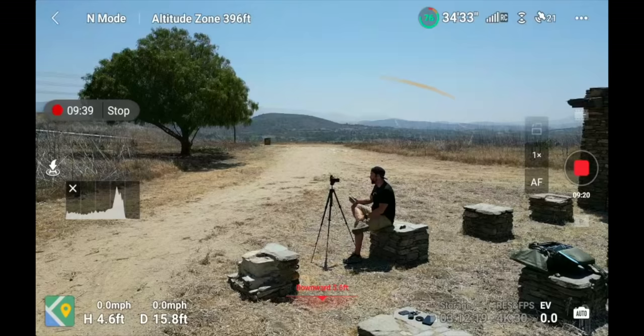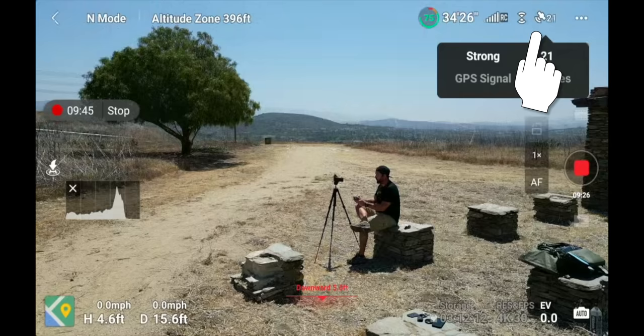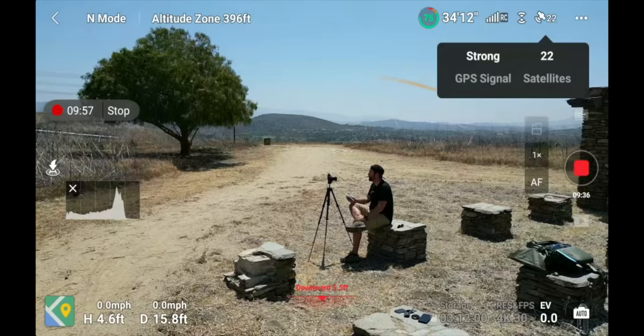Next to obstacle avoidance is your satellites indicator. You can click on it to see how many satellites you're connected to and how strong your GPS signal is. If you don't have enough satellites for a GPS location, the drone will tell you. Right now I have 22 satellites — it's super strong. The drone will stay exactly where I've put it. If you don't have a strong signal, the drone will start drifting because it can't determine its position.